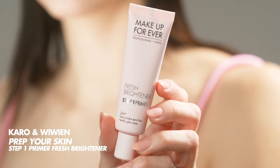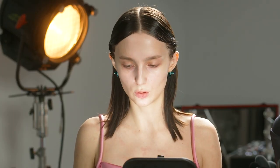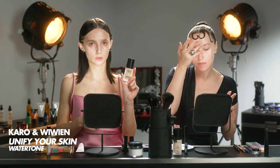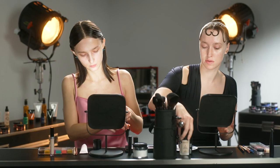First we are going to use the fresh brightener primer. I'm gonna keep it to the high areas of my face — I'm going for an all-over glow. Then I'm going to move on to finishing up my complexion, using the water tone foundation in shade 25. I'm gonna be using shade 218. At the very end I like to put it in with my fingers just to make sure it sinks into my skin and looks even more natural.